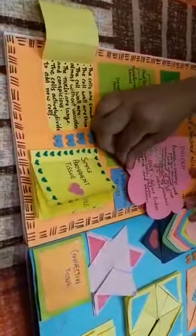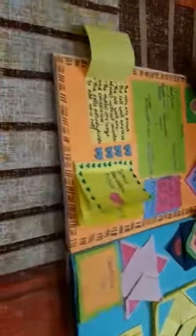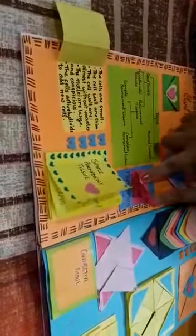Here I have decorated it with a page and I have written parts of tissues. Here I have made a blue pocket in which I have written the function and the location of meristematic tissue. Here in a fold I have written characteristics of meristematic tissue.